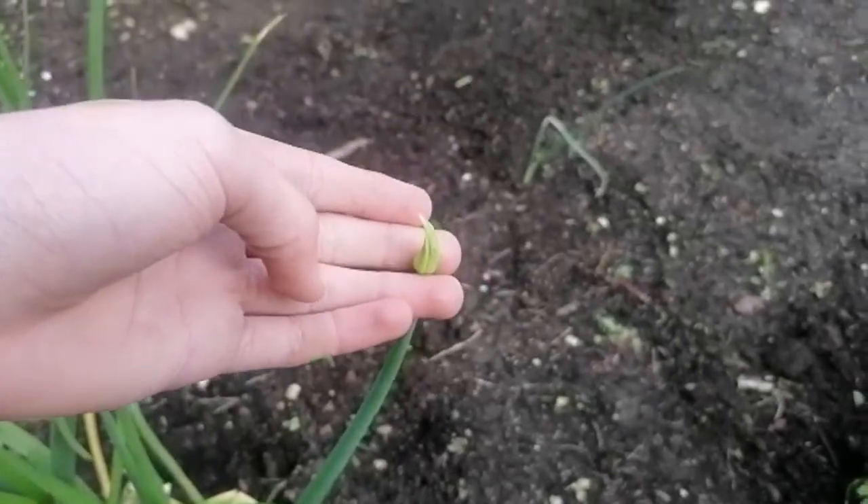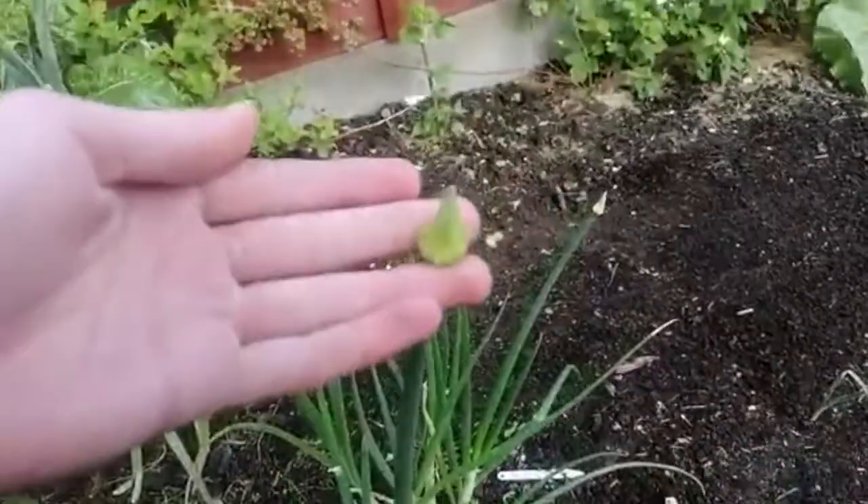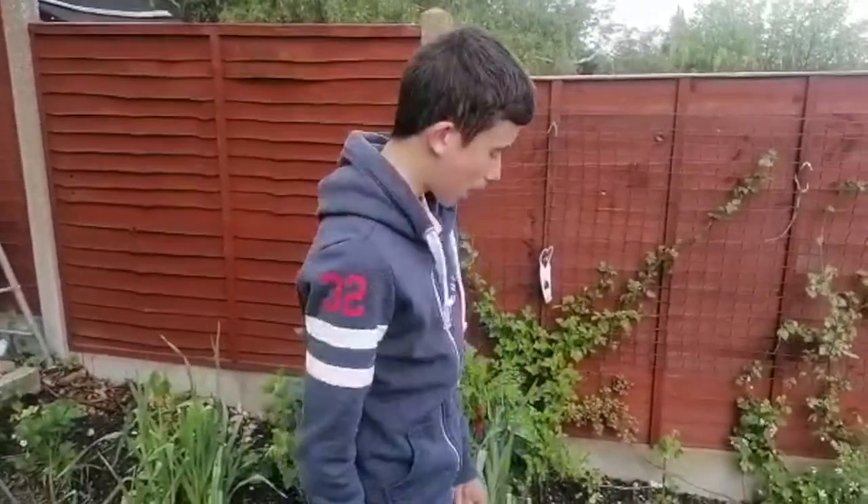Hey guys, welcome back to another video. Today we are going to be pulling some spring onions and leeks, much to my mom's disgust who doesn't want them out of the ground yet. But they're starting to form flowers, which means soon they'll go to seed, so we need to pull them. That's what today's video is going to be about. Let's start pulling. This is the smallest flower we've got but we still need to pull it, and this is probably one of the biggest ones. We need to pull these because the flowers will open, the seeds will come out, and then we'll have leeks and spring onions everywhere.